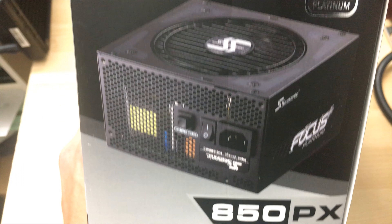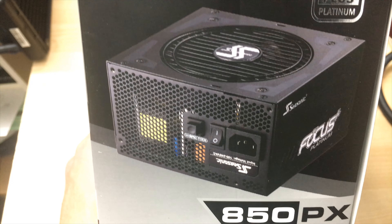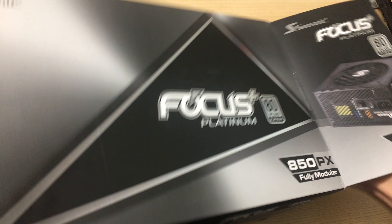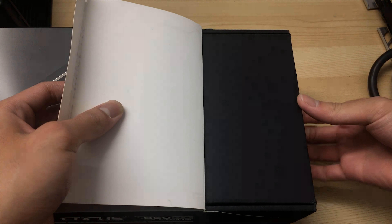There isn't much else on the packaging except a picture of the power supply on the side, which already shows how small it is — and that's one reason I chose it. I've already opened this one; I accidentally ripped part of the box because it was really stuck when I first opened it. It's a shame because Seasonic really did a nice job with the packaging on this one.